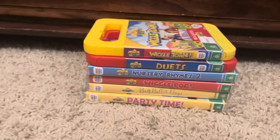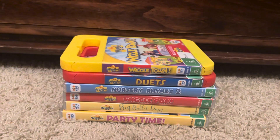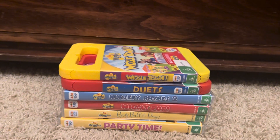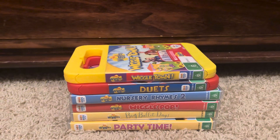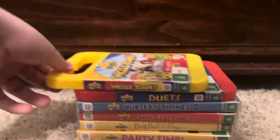Hi everyone, it's your boy Cooper Kelly here. Today we're going to show you my Wiggles ABC for Kids 2015 to 2020 logo DVD collection. So let's get started.